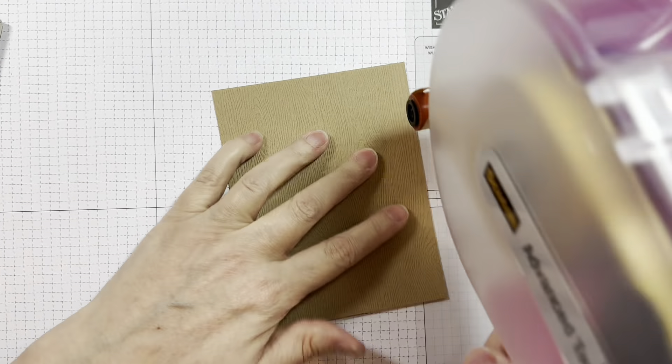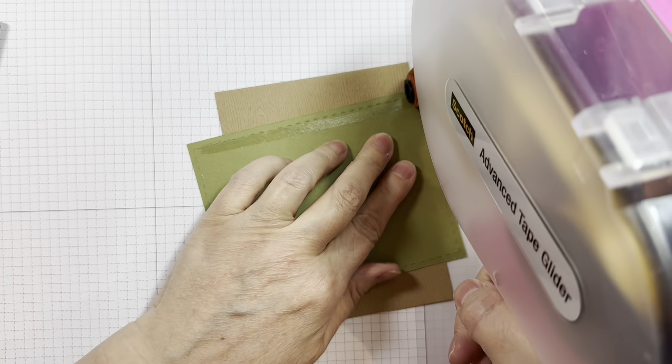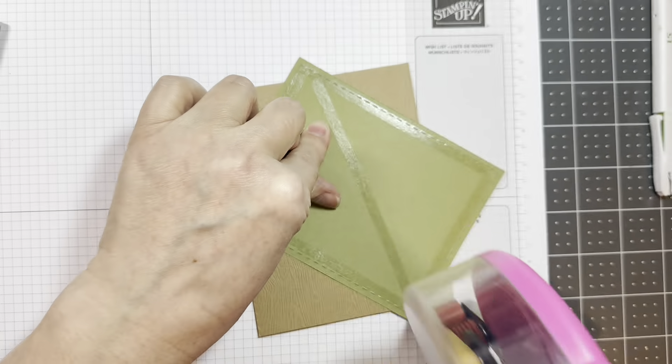So this is a card base — an A2 size card base made with Gemini Tindalo wood grain cardstock. It's just a craft wood grain cut at 4.25 by 11, scored at 5.5 inches to give you a vertical A2 size card.